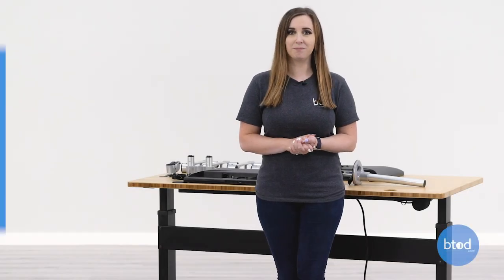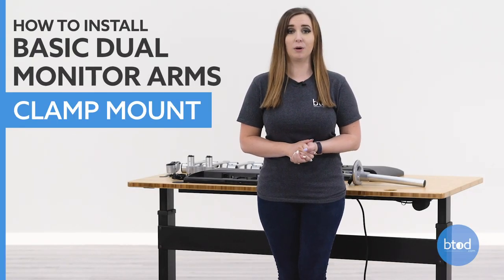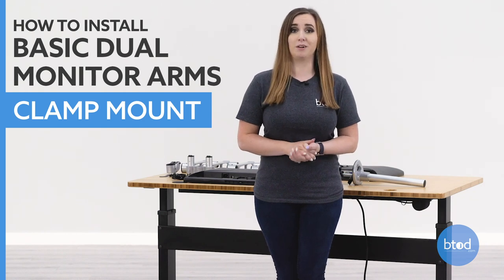Hi, I'm Taylor with btod.com. Today I'm going to show you how to install our dual basic monitor arms with the clamp mount. With our dual basic monitor arm system you are able to use it as a grommet mount as well. We do have a full video on that linked in the description below.